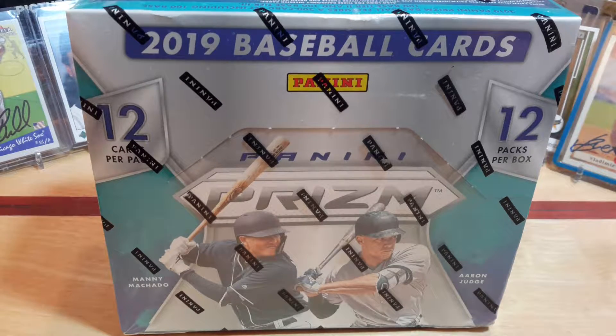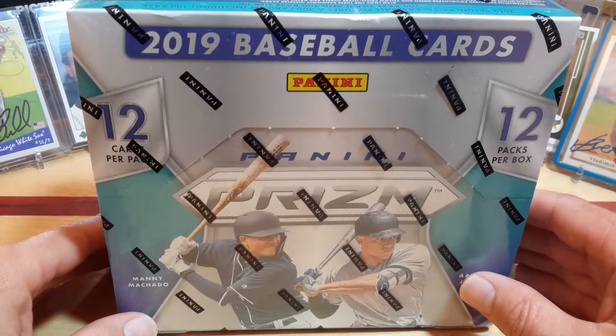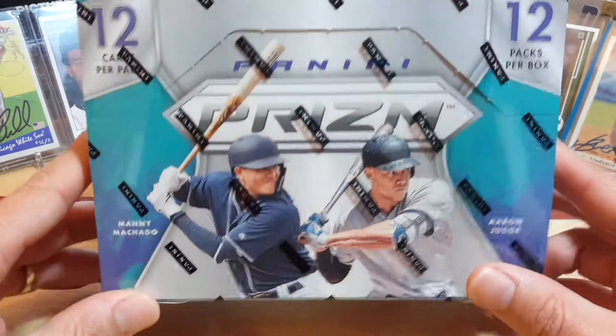Hello everyone and welcome to another episode of Clark Sports Cards. Today we're going to be opening up a 2019 baseball card Panini Hobby Box.